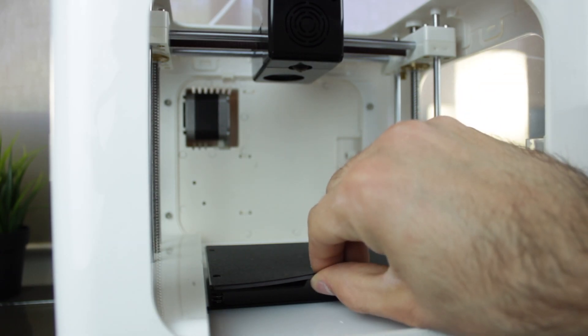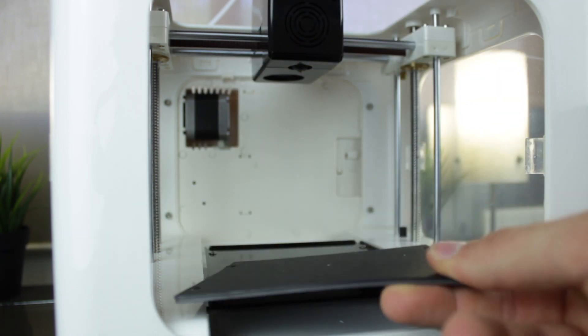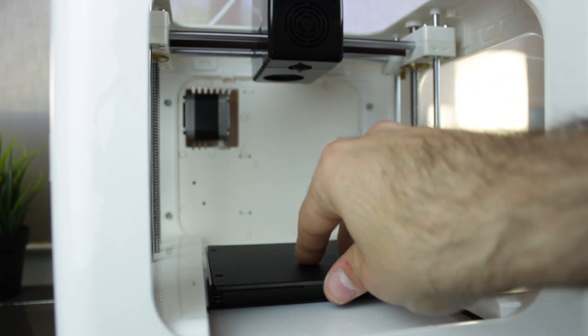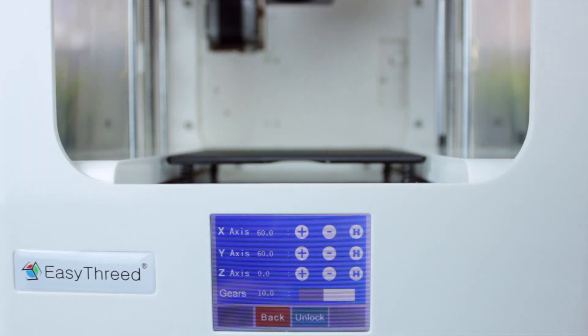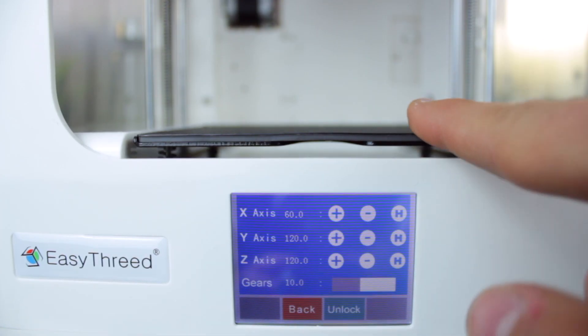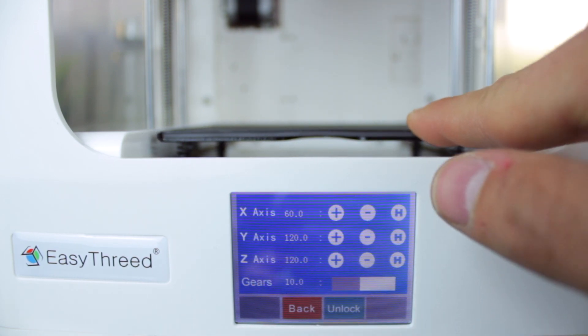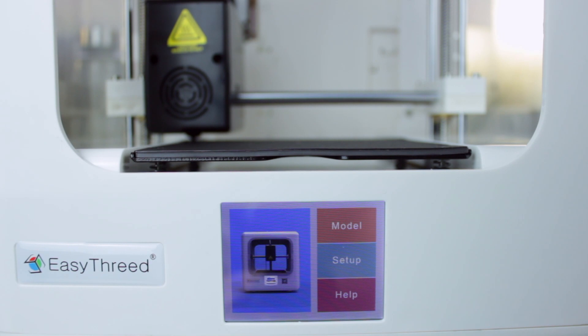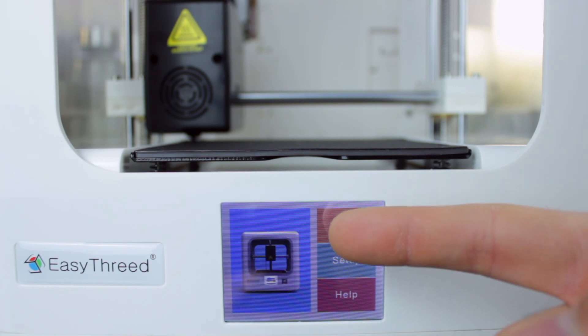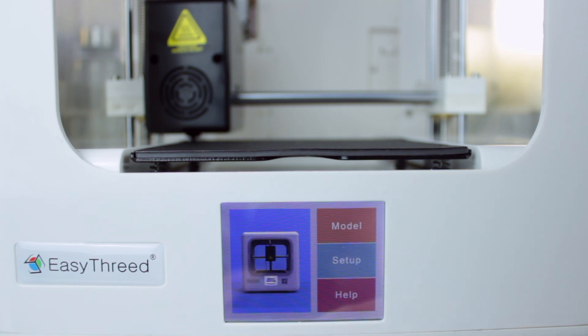Now that I've set the Z-axis at 120mm, I'm gonna take this opportunity to show you the removable magnetic print bed, which comes in and out very easily. Finally, I'm gonna press the homing button, which will make an automatic homing of each axis. If we press the Unlock button, it will turn off the stepper drivers and we'll be able to move the axes of the printer manually. Finally, I'm gonna enter the Model menu, where we'll find the list of G-codes stored on our memory card. Right now I only have this one called Huba, which was included in the SD card — I don't know what it is, but I will definitely try it later.